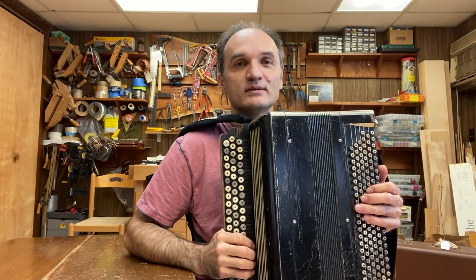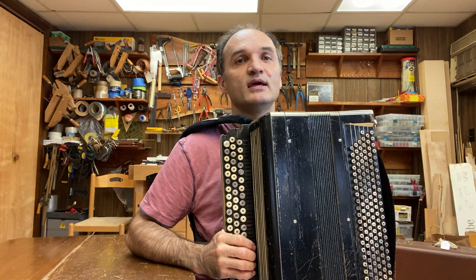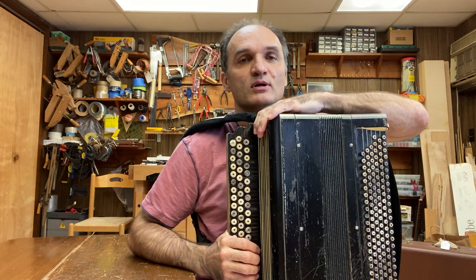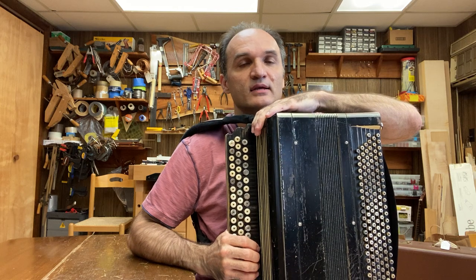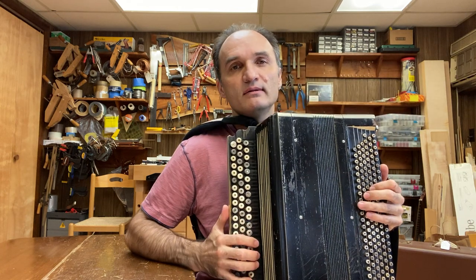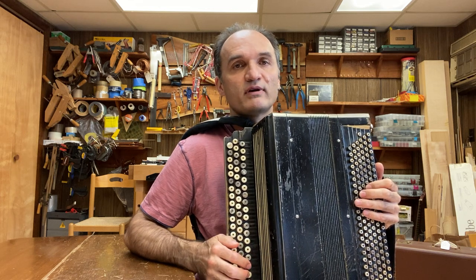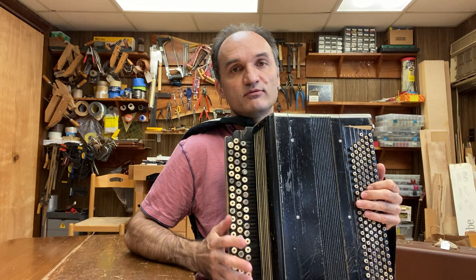Hello everyone and welcome to Accordion Utopia Workshop. My name is Sergey Semenov and in this video I'd like to talk about this bayan. This is a concert bayan made in Soviet Union at the Tula factory back in the 1950s.